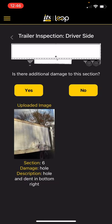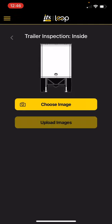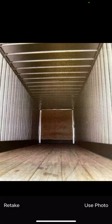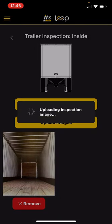Close that out. Is there any additional damage to this section? In this case, no — everything else looks good, so I'm going to hit no. Inside the trailer, it's going to ask if the trailer is sealed, because if the trailer is sealed, clearly we can't take a picture inside. But if the trailer is not sealed, we get a chance to look inside. Is the trailer sealed? No, it is not. Choose image from the camera — everything looks good inside that trailer. Take a picture, use the photo, upload the images, and we're on to the next step.